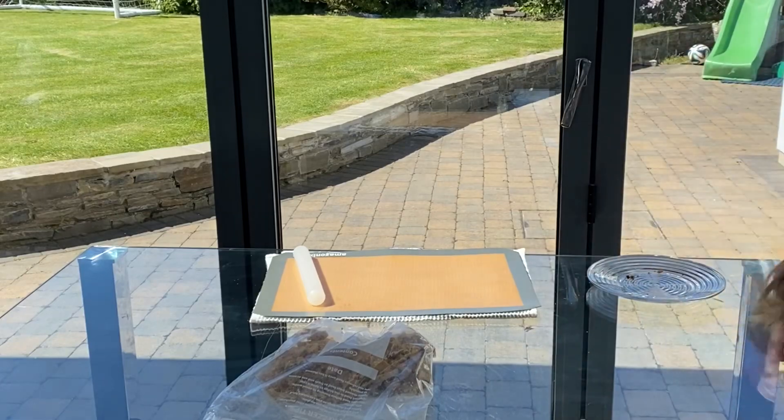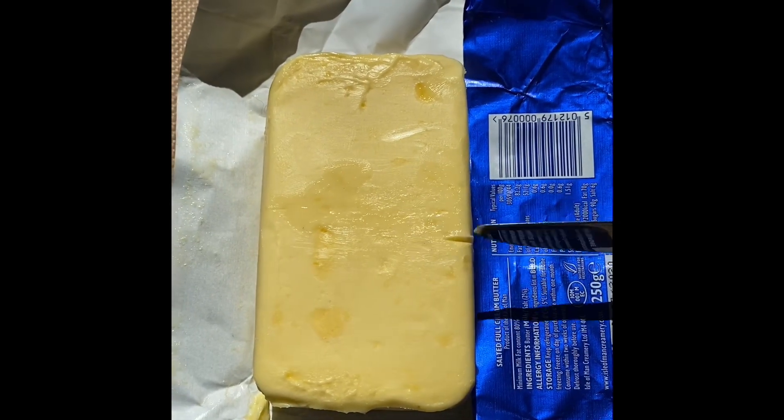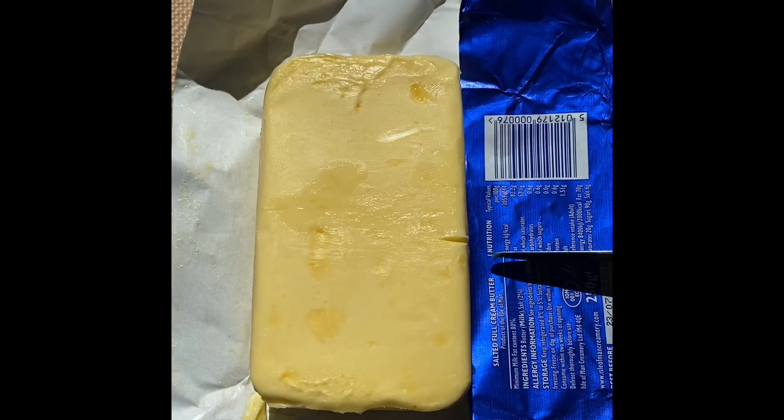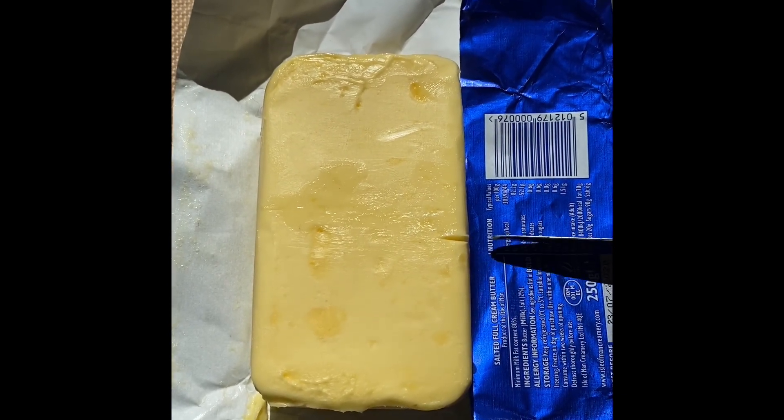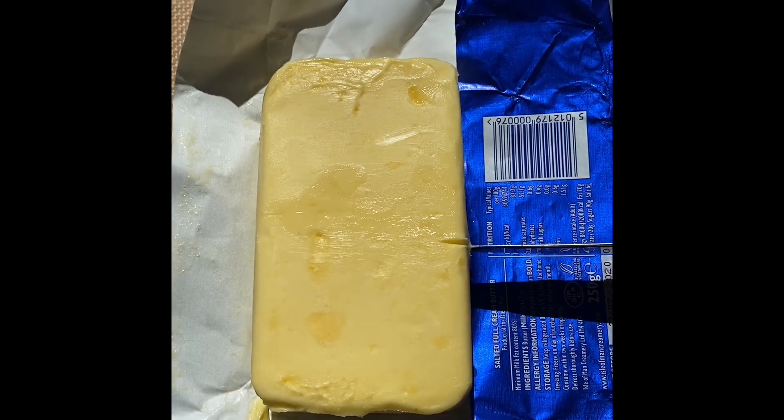Butter, butter, butter. So you basically need a little flat line. Goes right onto.